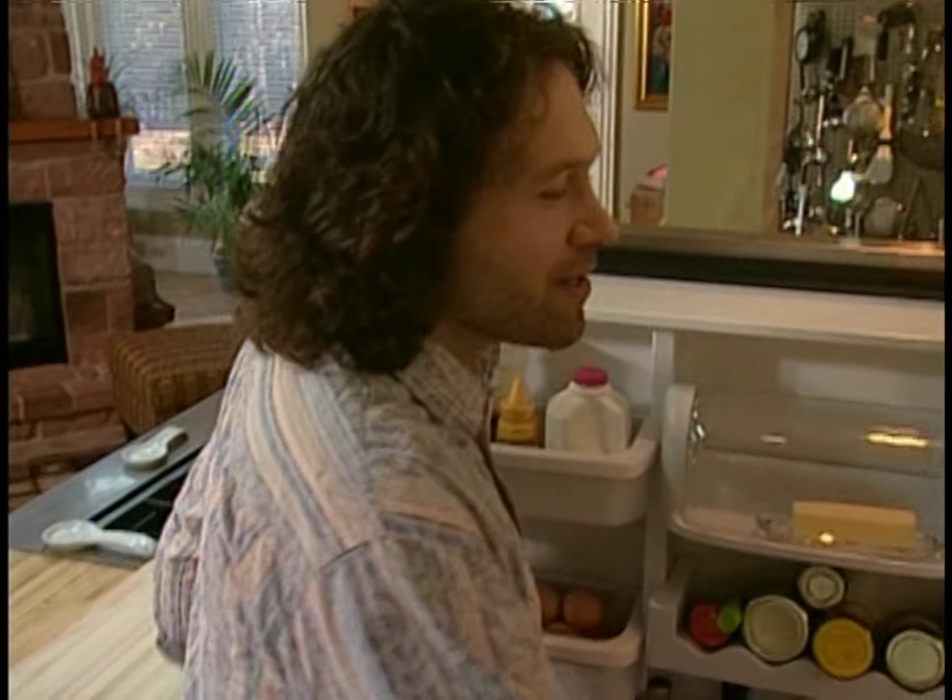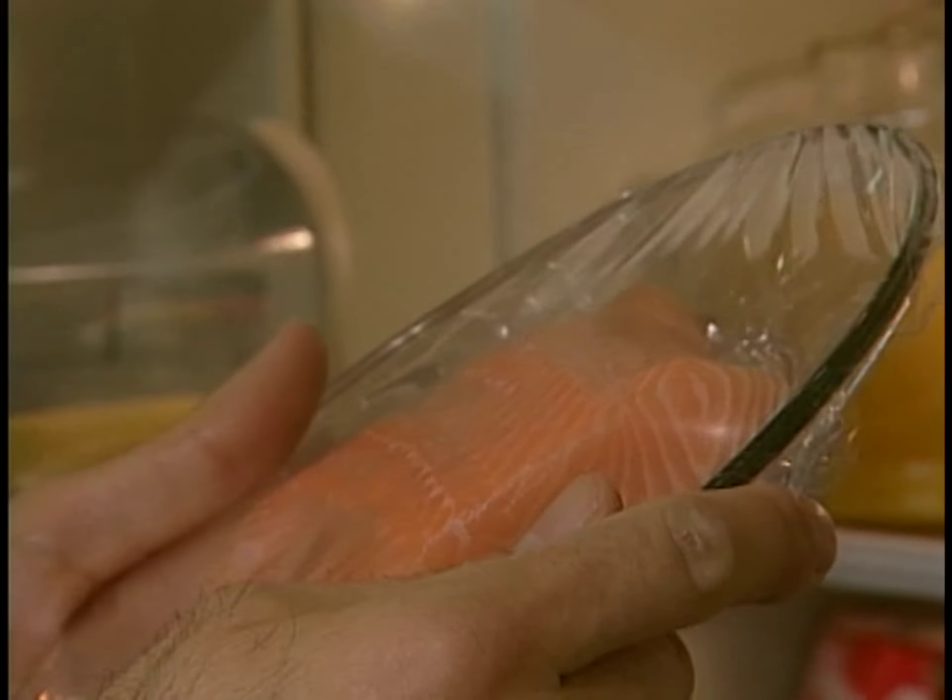But since man doesn't live on sweets alone, I do have a little salmon today as well. I'll get to this later because right now, I'm a pastry chef at home.